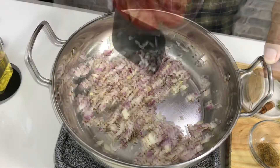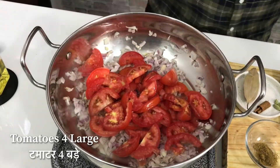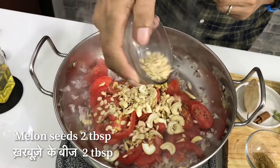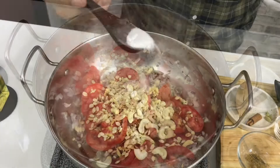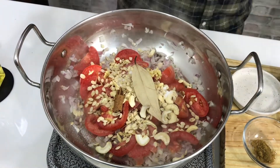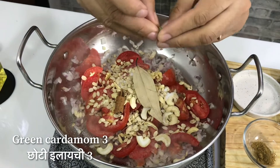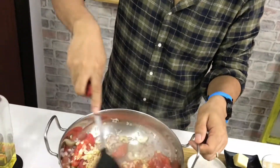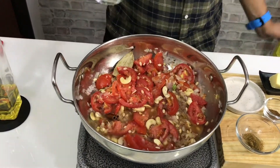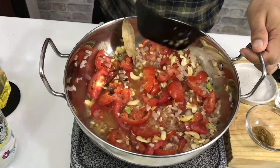Otherwise, you can chop everything up because ultimately we will blend it all. We will cut the tomatoes. Adrach is ginger. Kaju — cashews. I will add these in along with some oil, salt, and we also have cinnamon and 2-3 small cardamom pods. I will mix all the things together. The flame is medium to high. We will add a little water and cook for about 15 minutes until the cashews and tomatoes are soft, then we will blend it.